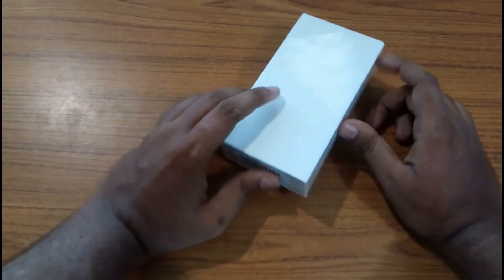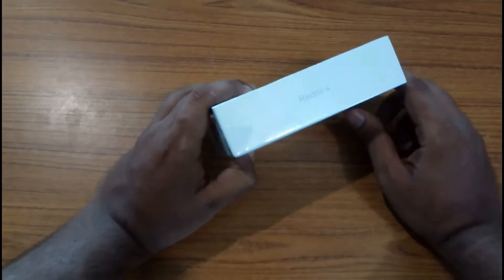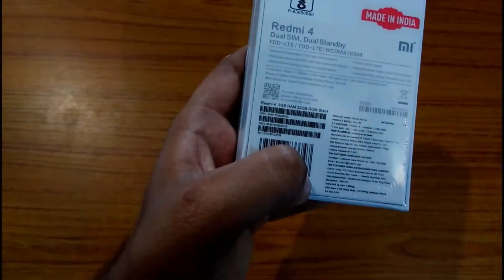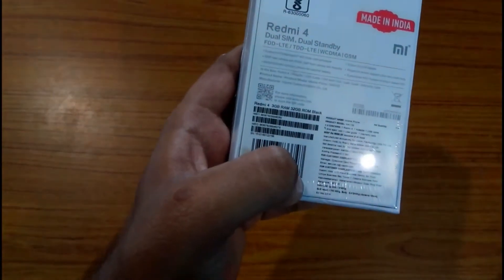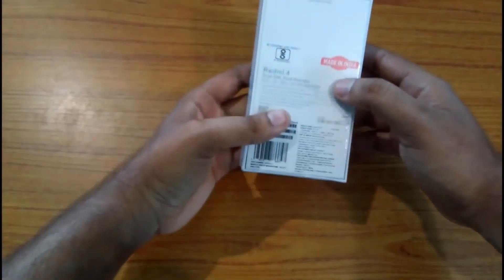Hello friends, in this video we are going to unbox and review the new Redmi 4. We have the Redmi 4 with 3GB RAM and 32GB ROM in black color. It has a price tag of rupees 8,999 and it has been made in India. So now let's unbox it.